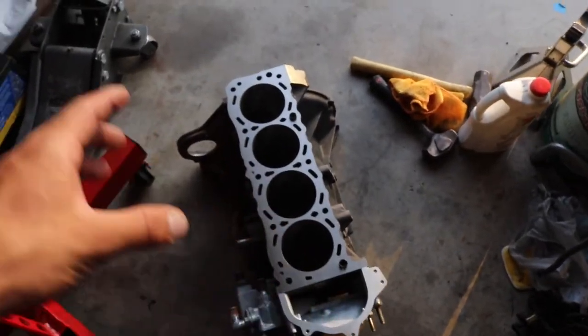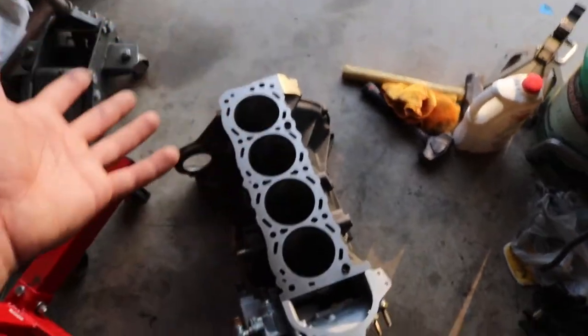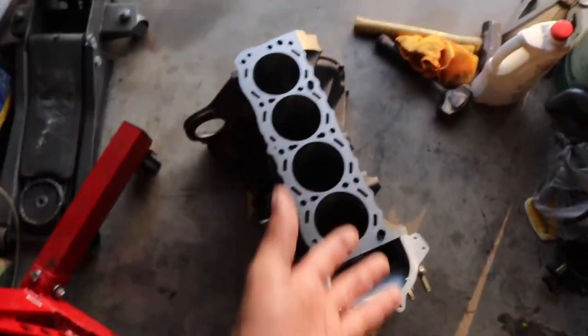I have bearings, I have crank, I have pistons, pretty much everything. When I do start to assemble the motor, I will give all the specs as to how much it's bored over, what exactly I'm doing, and how much horsepower I'm trying to push out of this thing.